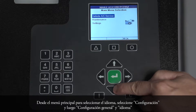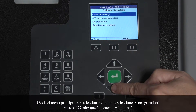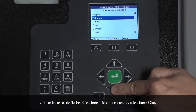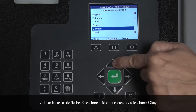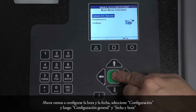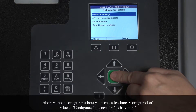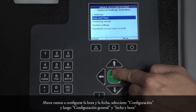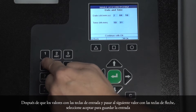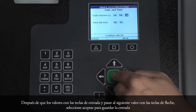From the main menu, to select your language, select Settings, then General Settings, and Language. Use the arrow keys to select the correct language and select OK. Now we will set the time and date. Select Settings, then General Settings, and Date and Time. Alter the values with input keys and move to the next value with the arrow keys. Select OK to save your entry.